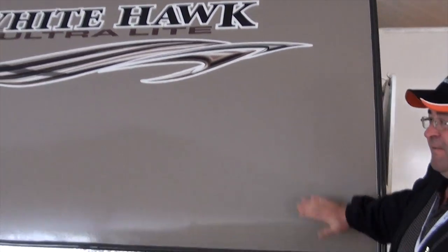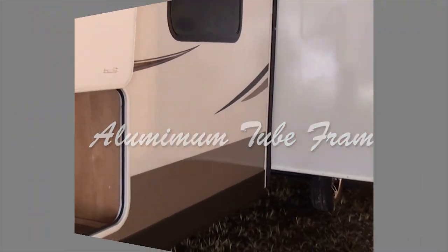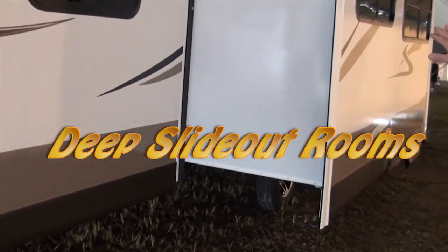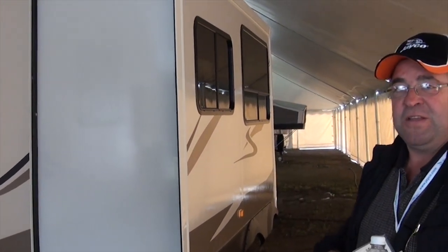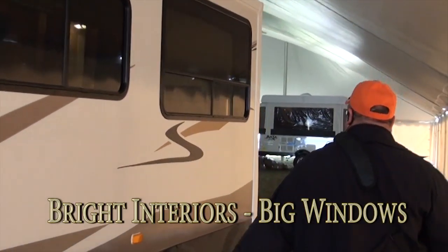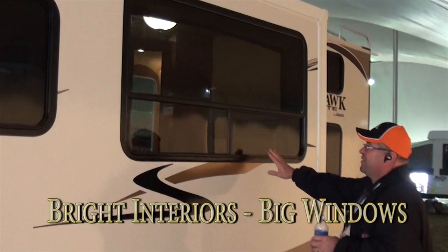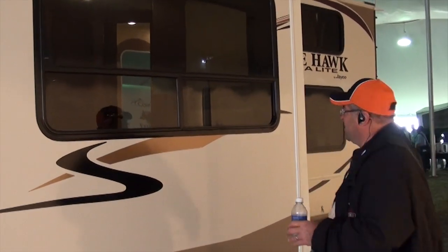The two-tone infused finish is strong. There are lots of aluminum tube frame construction and a full slide instead of a shallow slide, giving you a bigger feeling inside. There's a large, gigantic 72-inch window — most of the competition uses smaller windows.